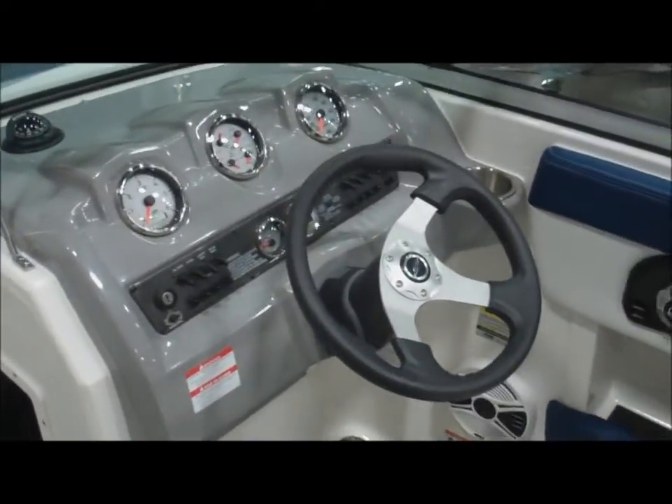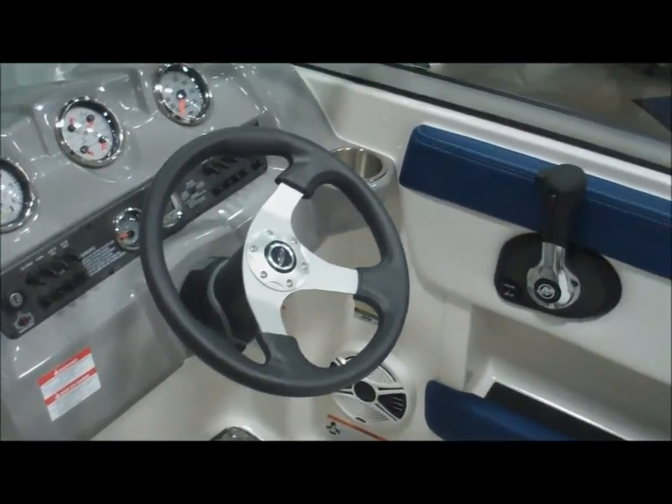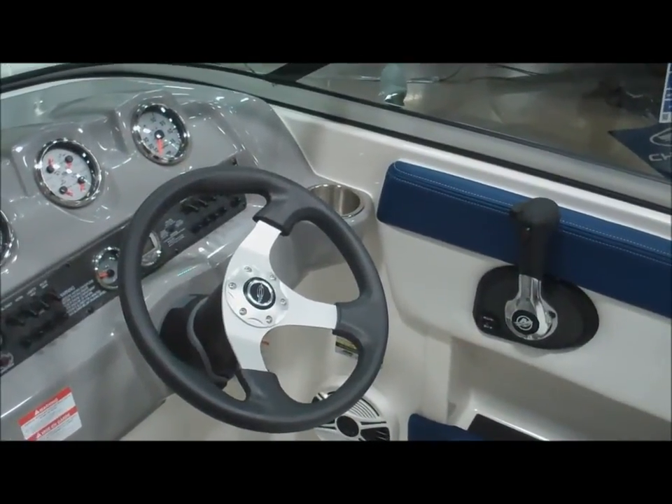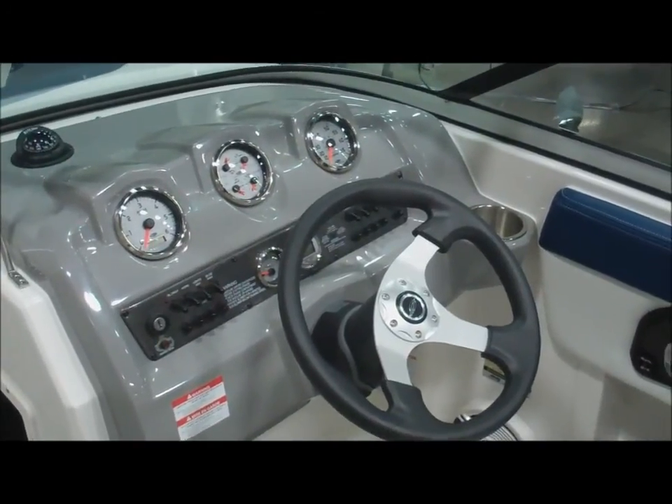I hope you've enjoyed this little walk around — short, brief, and to the point. I just wanted to point out all the features that are my favorites. So come see us at Blue Springs Marine, check out our website at BlueSpringsMarine.com, or stop by our store.